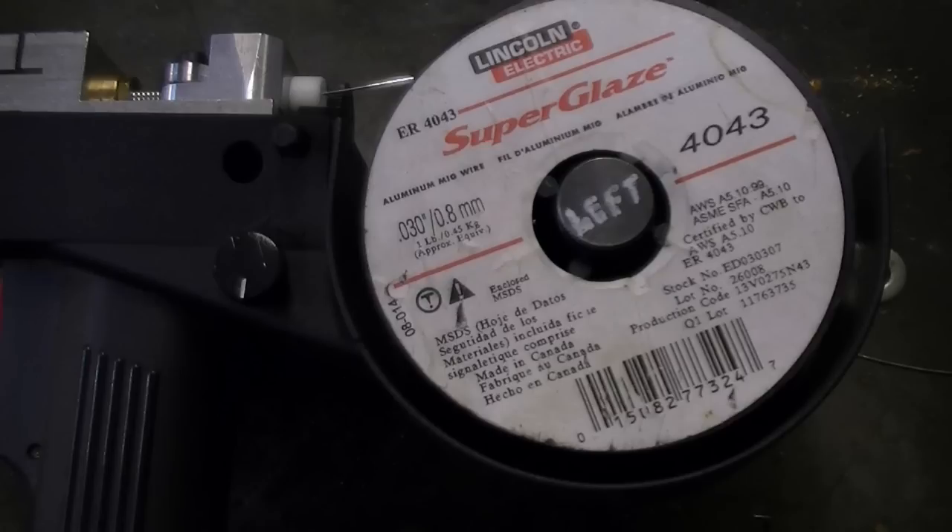Using a small wire requires a higher wire feed speed. With larger diameter wires, the wire feed speed will be lower for the same amp output. You should determine the wire speed capability of your welder and match the wire diameter accordingly. Today we will be using 0.030 4043.